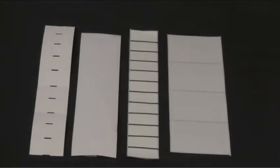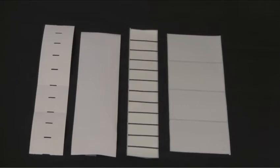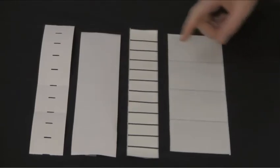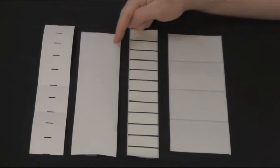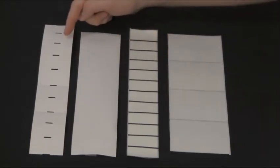The different label types that can be used in this printer are gap, black bar, continuous, and notched or hole media.